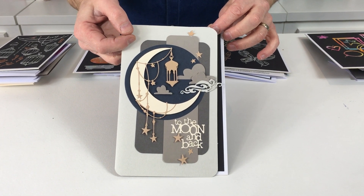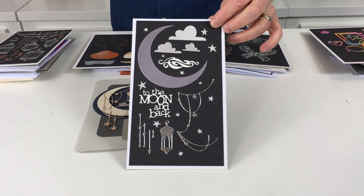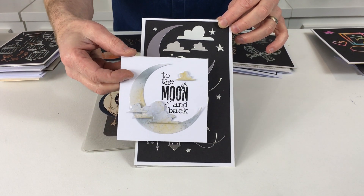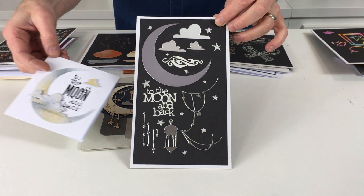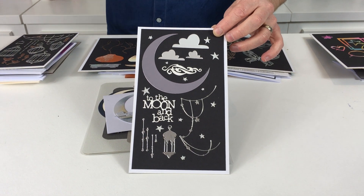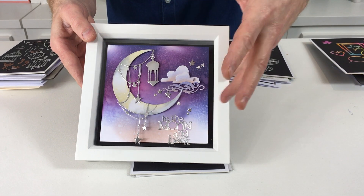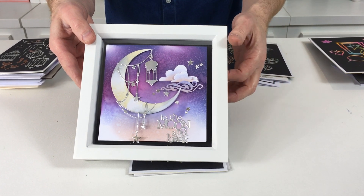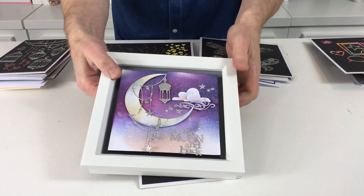These bring to mind that Arabian nights sort of mystical theme, and this one using just the clouds and the moon - you'll notice some of the stamps as well. We shall be talking about the stamps as and when, and then finally this little framed item. Obviously we've used Distress Inks just to pick up the colours in the background there. So that is To The Moon and Back.